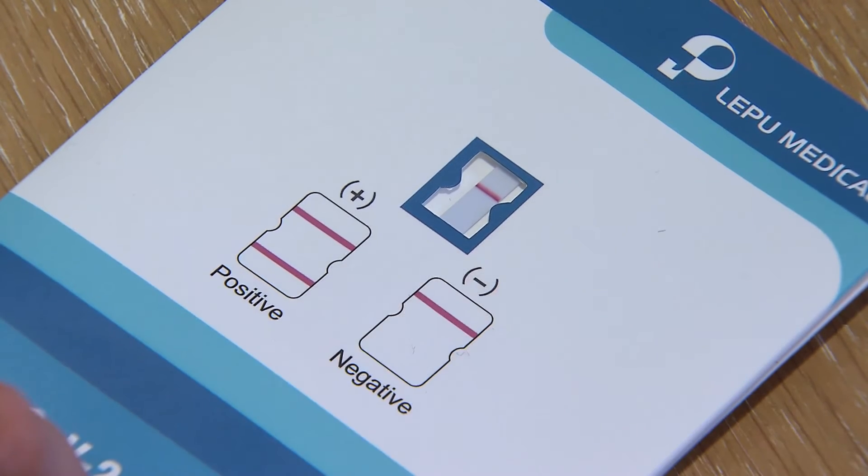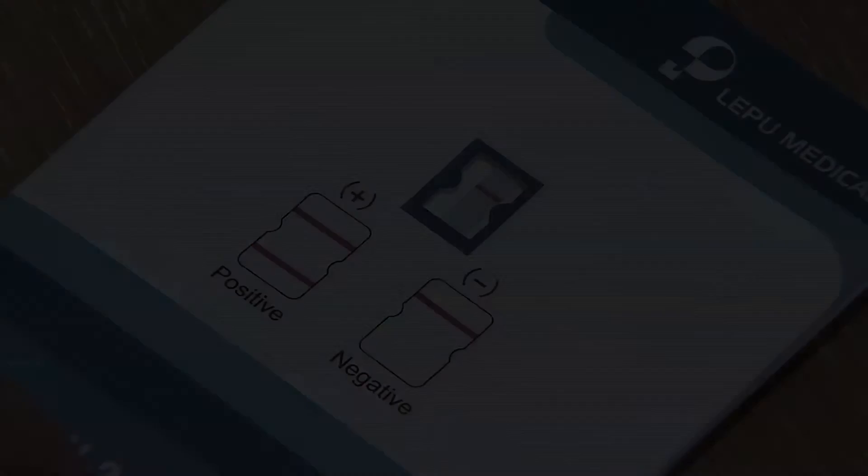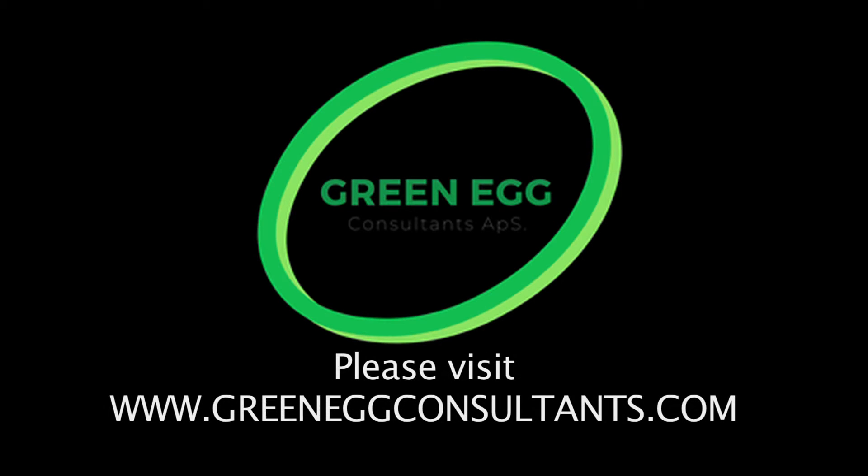Please read and follow instructions carefully.